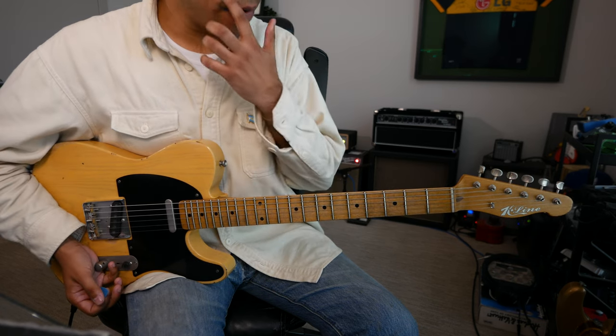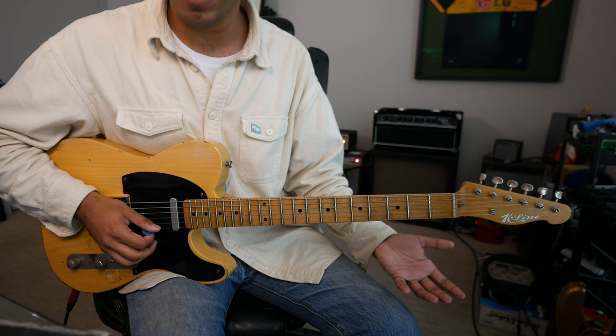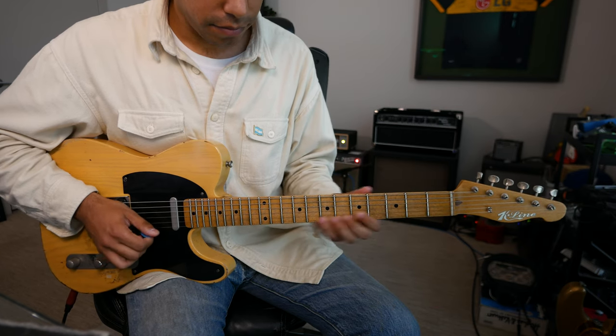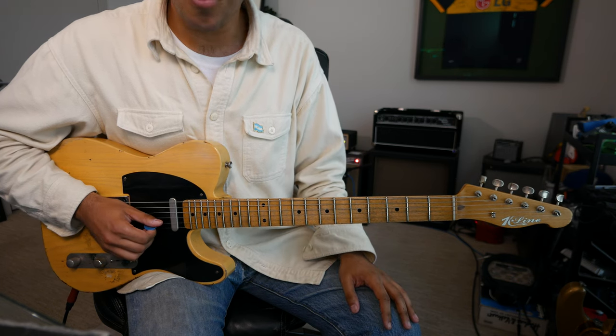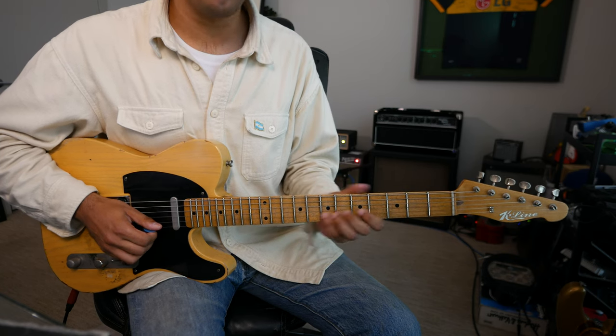By starting our scale from the 1st string, we're starting from the 6th degree: E F# G. Starting from the 2nd string starts from our major 3rd: B C D E F# G.